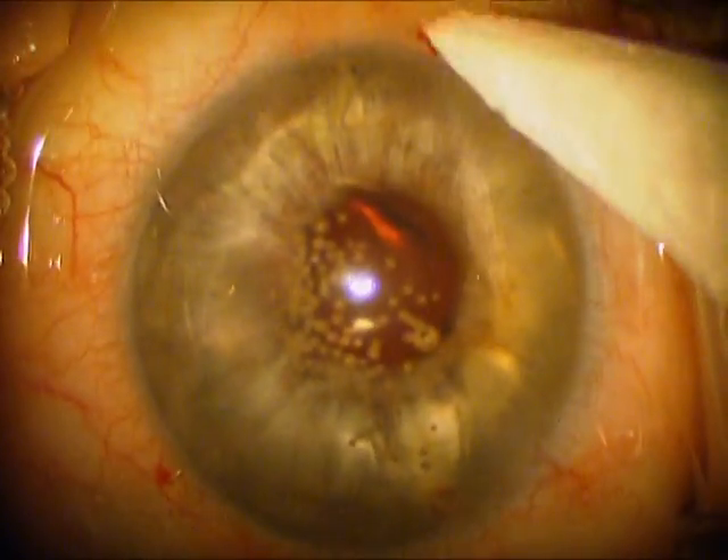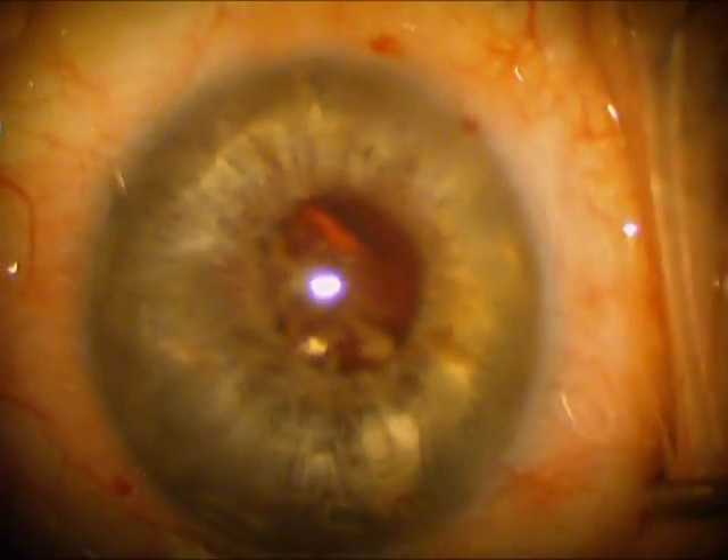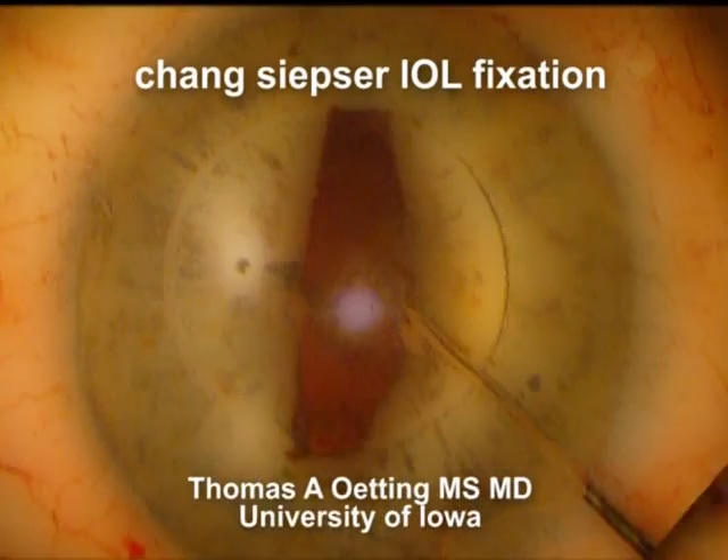Well, this is Tom Moning at the University of Iowa. I hope this is useful for you to see how to use 10-0 prolene to secure the iris to an intraocular lens. Thank you very much.